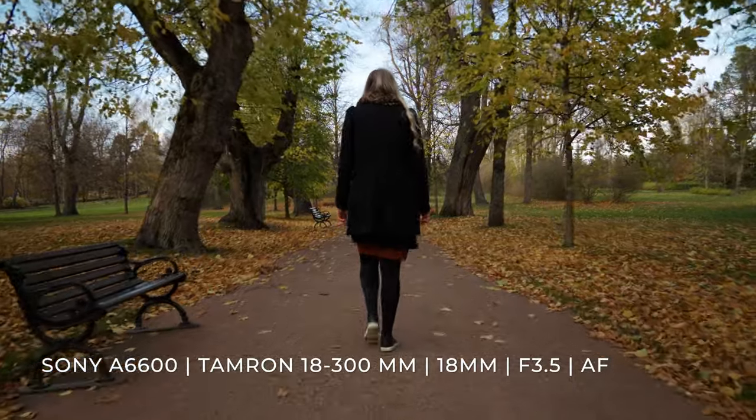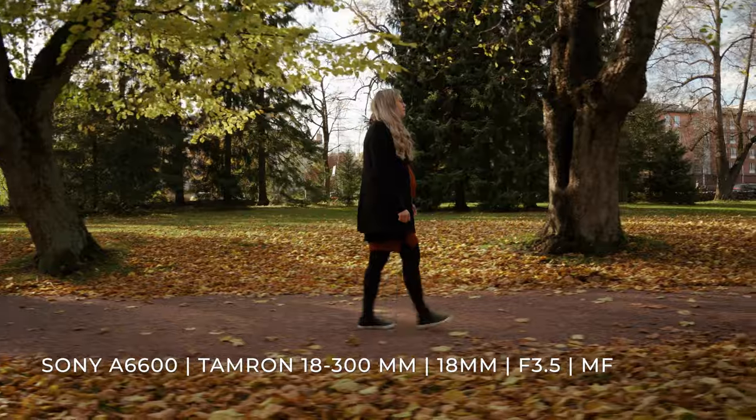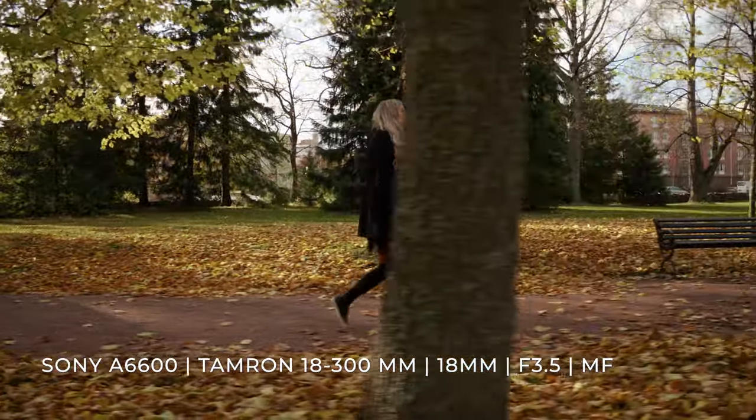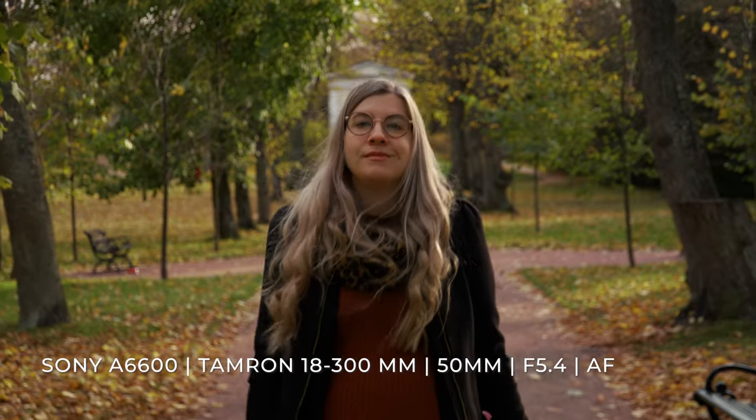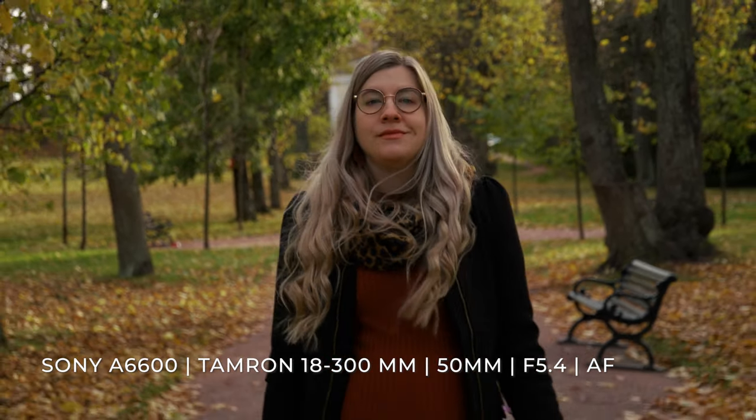I noticed that with wider focal lengths from around 18 to 80 millimeters it worked really well with my Crane 2S gimbal, but at focal lengths beyond that it didn't really feel practical and I just didn't like the way it worked.